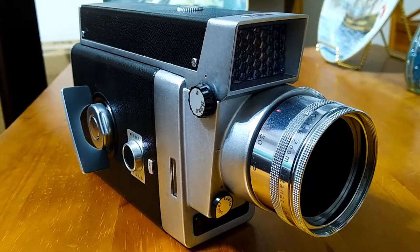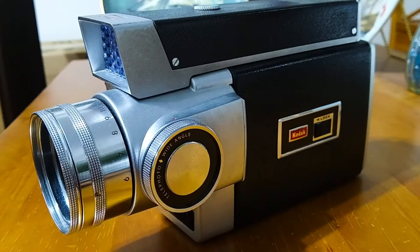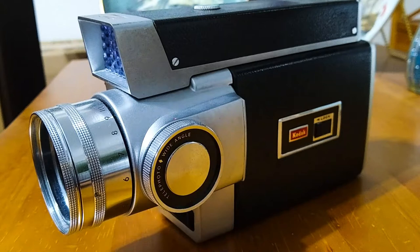It came with the box and the instruction booklet, so it was a really good deal. Let's take a look at the other side of this camera. Here we have a dial for telephoto and wide-angle, and we also have the lock to open up the compartment for the film. I tried to open it but it just wouldn't open — I don't know if the lock is stuck or maybe I'm doing something wrong, but I didn't want to force it because I didn't want to break it. This side of the camera has slightly less mechanics than the other side, but it's still very interesting with that nice circular telephoto wide-angle dial in black and silver.